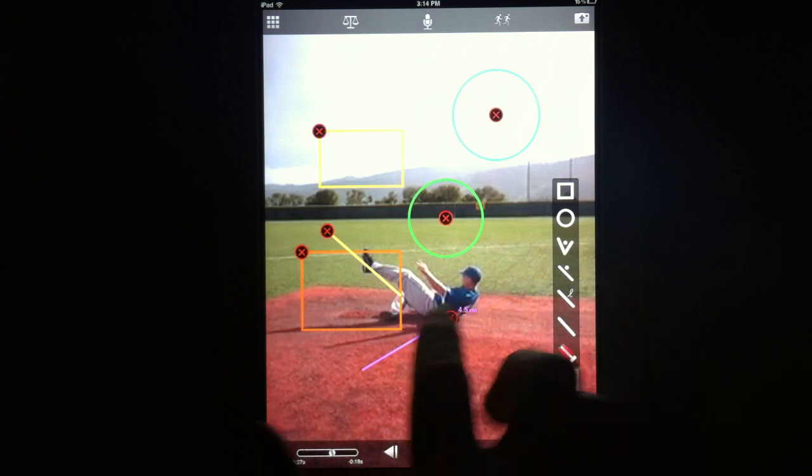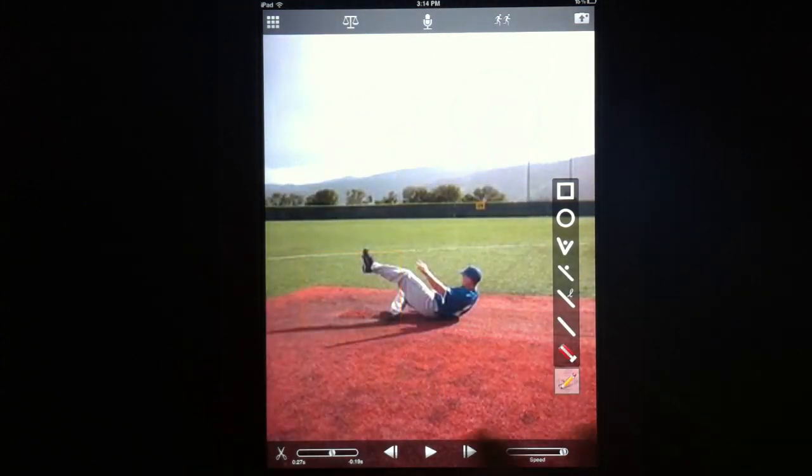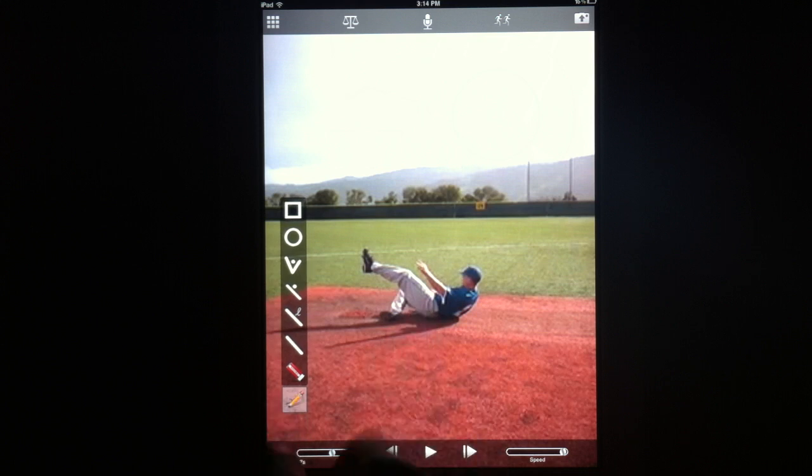To erase your drawing, simply hit the eraser button and then select all the drawings that you want to erase. Please give these drawing buttons and the changes we've made a try and let us know what you think — we look forward to your feedback.